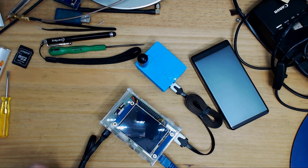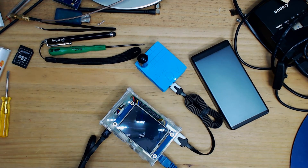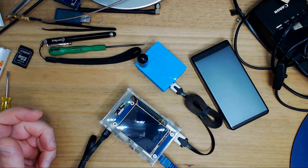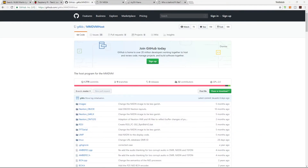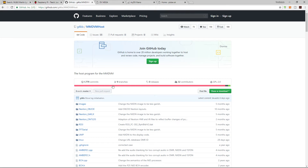So to recap: we've talked about Win32 Disk Imager — be careful with it; we've spoken about Pi-Star and where to get the image; and we've covered getting the firmware for the Nextion screen. Now let's look at what happens when we plug it all in.